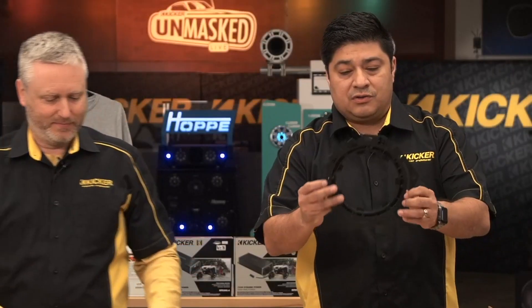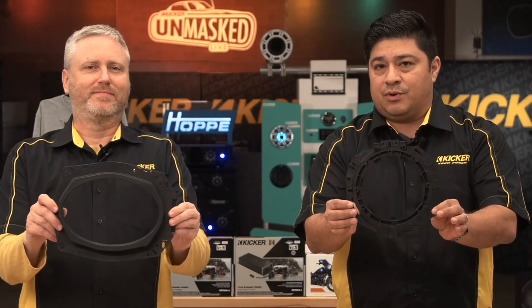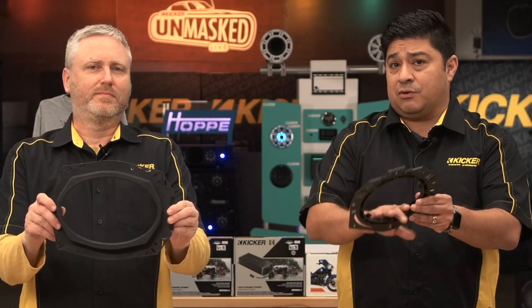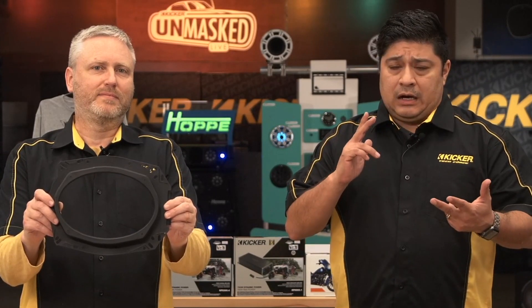So let's unbox these. This is the bracket that comes with the six and a half — it's going to work with the majority of vehicles out on the road without modifications. This is the only thing you're going to need. That's the plate for your six by nines that are going to fit the majority of pickup trucks — Ford pickup trucks, Toyota pickup trucks, Ram, Chevy.